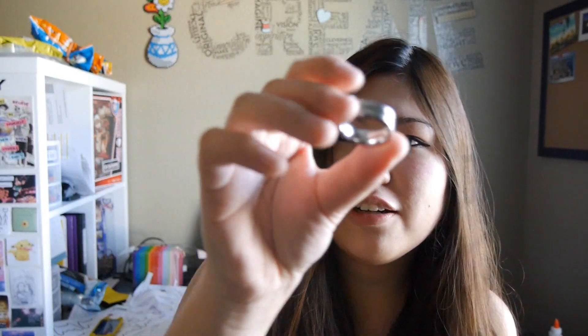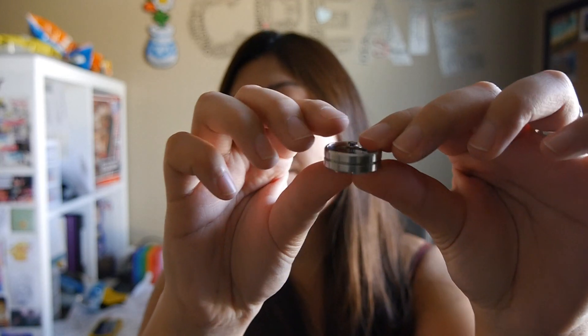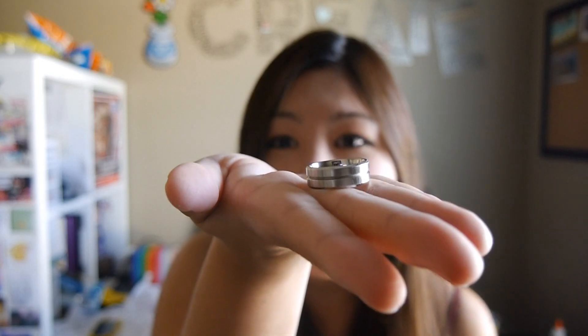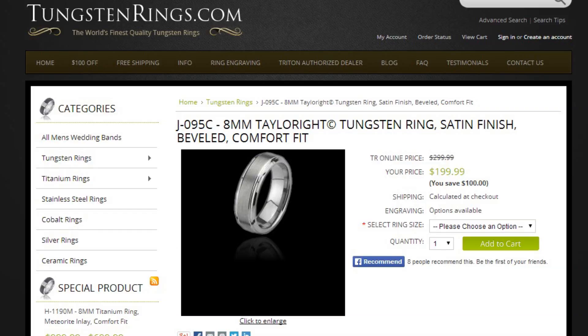So here is a quick review of the ring. This is the ring that he got — just a basic custom fit tungsten ring. They're on sale now, so it's only about a hundred dollars per ring.